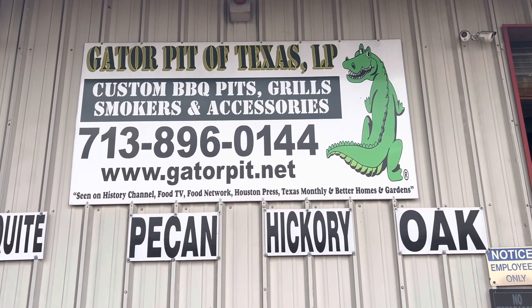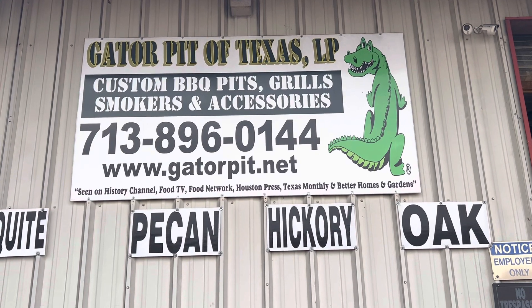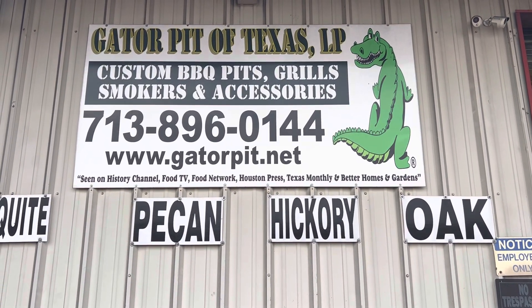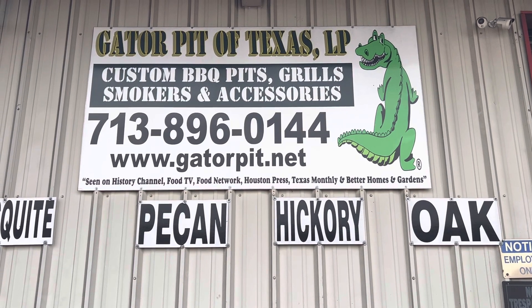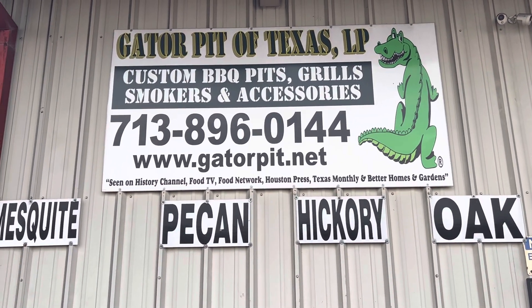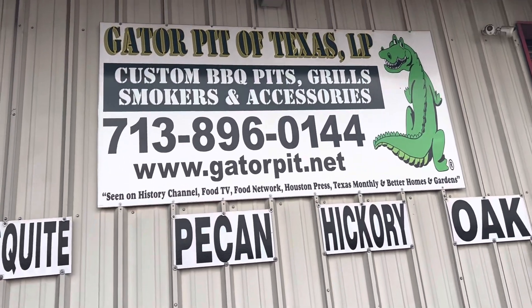Rich Robin here, Gator Pit of Texas, custom barbecue pits in Houston, Texas. We're going to go through the shop here and see what we got going on right now. I know we have a big rig that we're designing — designed and now we're building it for next year — and let's see what we got going on with that trailer.